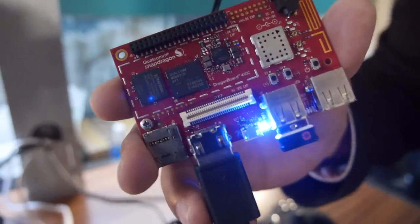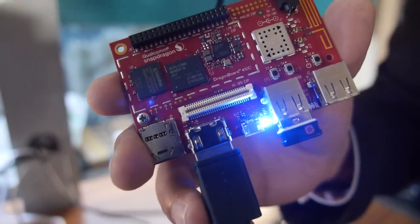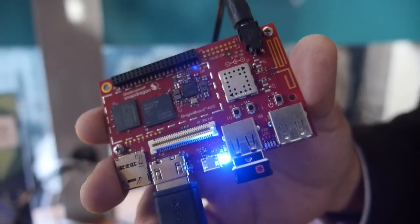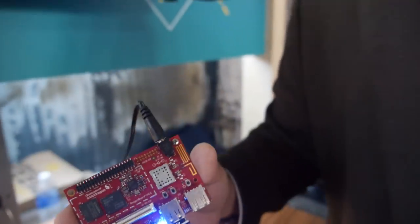DragonBoard is your starting point. Here at TechCrunch, we've invited what we call our Snapdragon technology providers. So if you want to go beyond prototyping and development, they have these commercial SOMs — system on modules — or commercial single board computers that you can actually use in a real product and go to market.